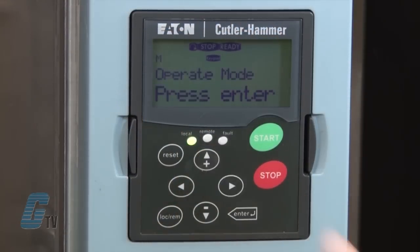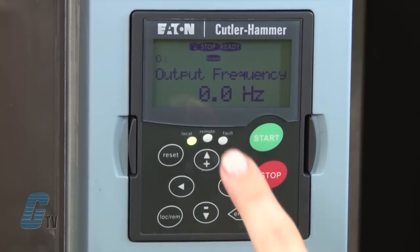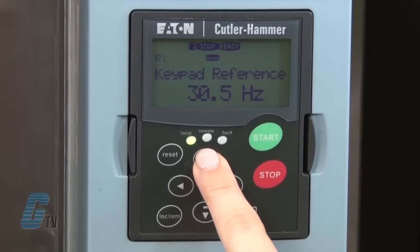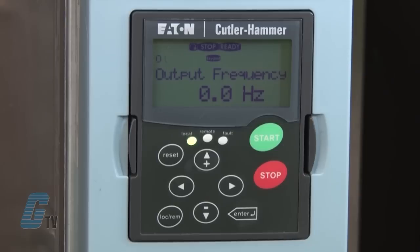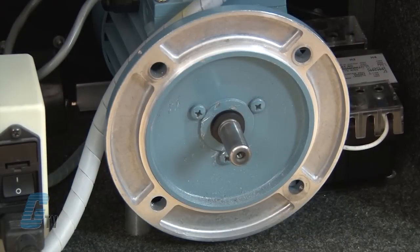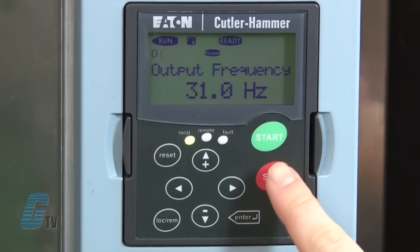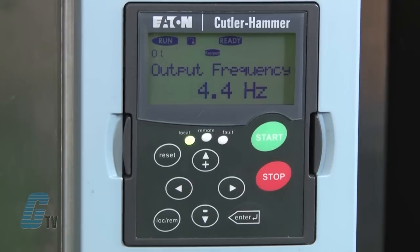The final setting is M8, which allows me to go back to the operation mode. I will push enter here. Now that my data is complete, I will push the up arrow to change the frequency reference and then the start key. The motor will ramp up to the desired speed. Using the up and down arrows allows me to change the speed, and the right arrow allows me to check the status of the operation. I can then push stop to stop the motor.